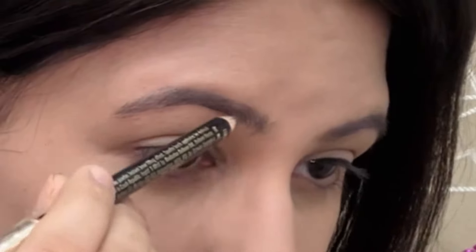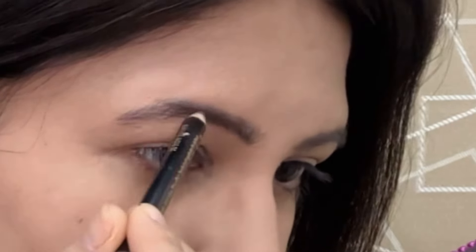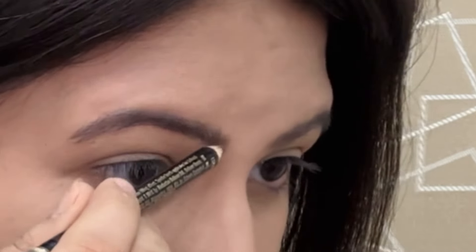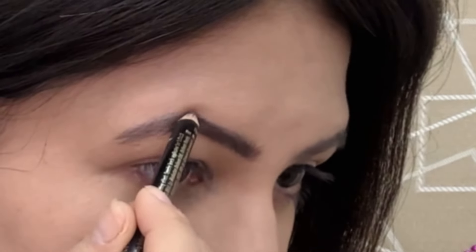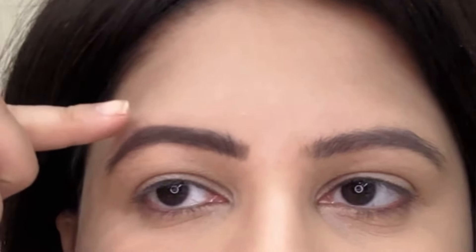Then I am taking Lakme 3D Brow Definer in the shade Espresso. I have microblading in my eyebrows so I don't usually need an eyebrow pencil, but when you apply foundation it lightens the brows, so you apply eyebrow pencil mainly to define the arc and the cut areas of the eyebrow, going upward to define and make them look taller and well-shaped.